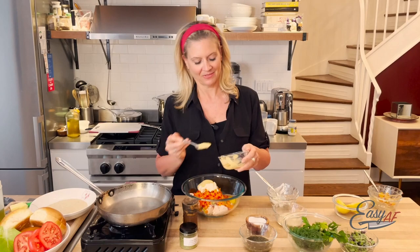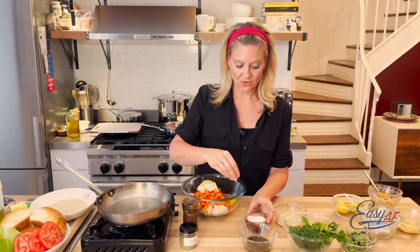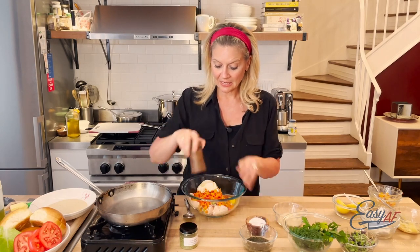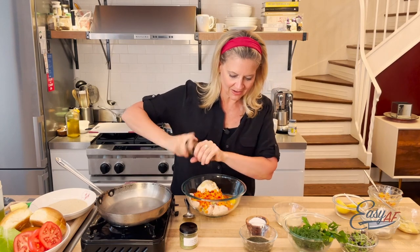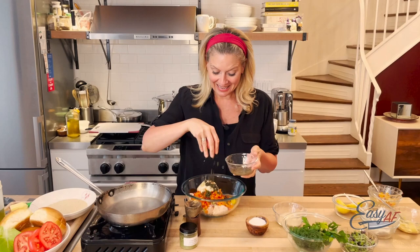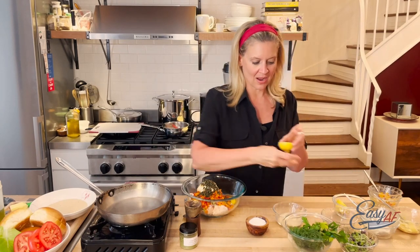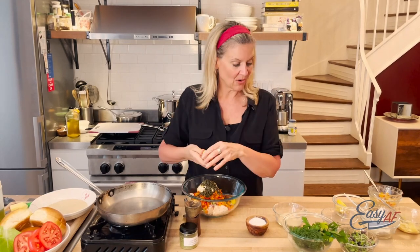Mustard and salmon — it's like peanut butter and jelly. And seasoning of course — I season my salmon when I cook it but I also season it for the salmon cake. I love capers, so in they go. Capers give it a little bit of acid, and we're gonna put some lemon in there as well, but the capers really give it a zing.